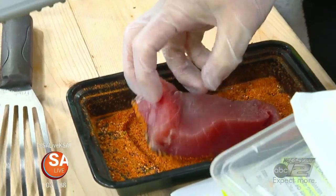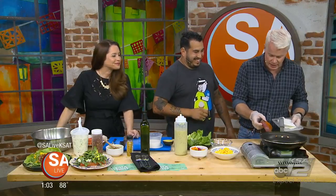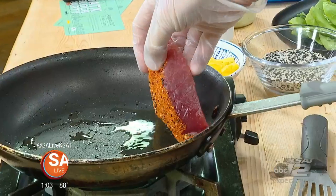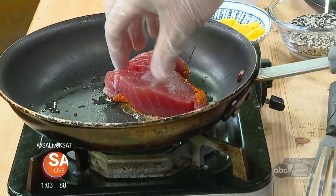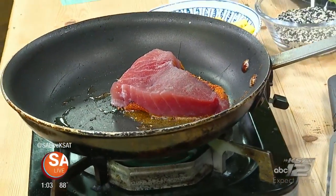Then you drop it in, away from you so that the oil doesn't splash you, but the cameraman's okay. Seasoned side down first — presentation down first, always. Always seasoned down first.